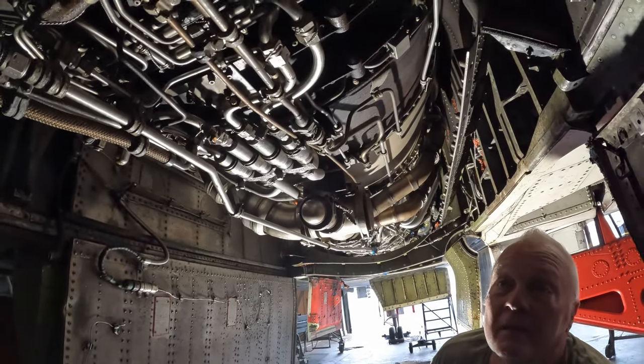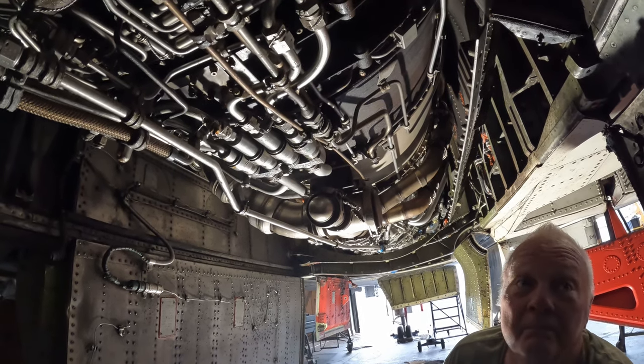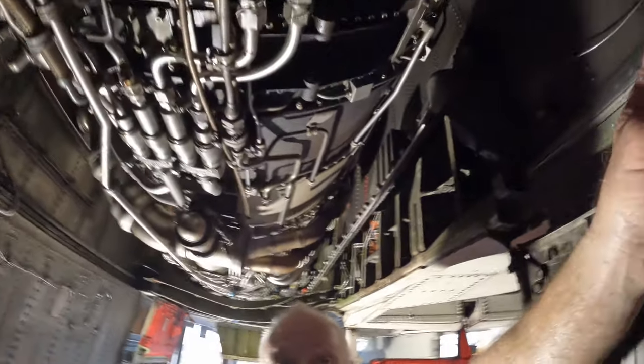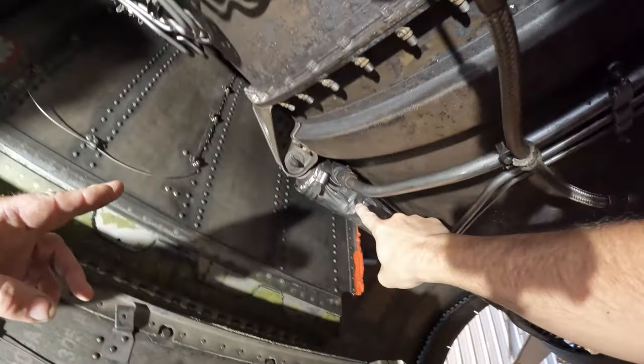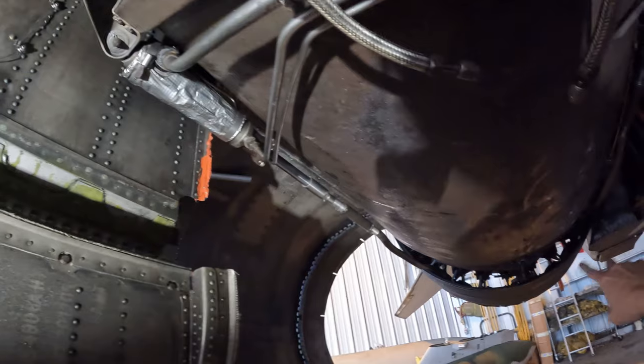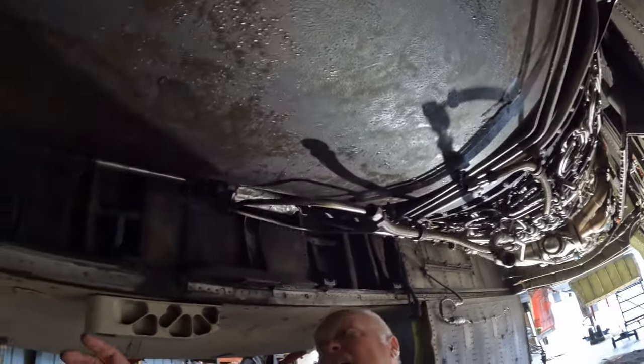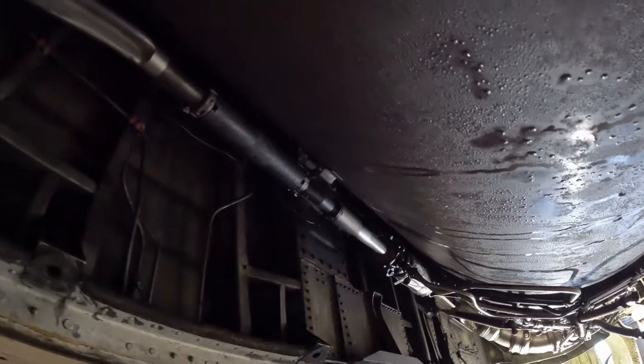The flame holder rings are just there to hold the flame in. Right here above you, that's an engine oil hydraulic nozzle actuator — there are two on the bottom and two on the top, and that's what moves the nozzles open and closed. This cable goes to the nozzle position transmitter, which tells the instruments in the cockpit what stage the nozzle is at.